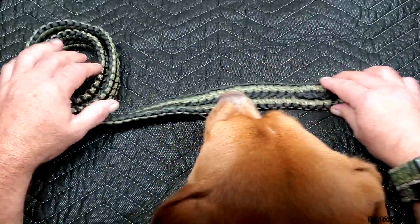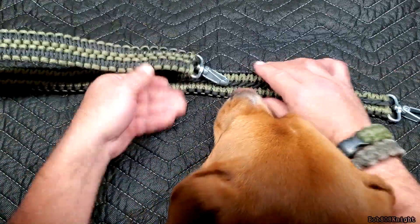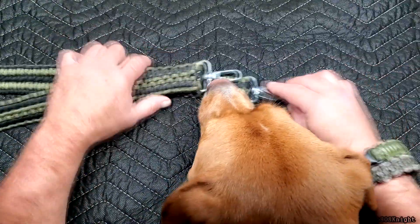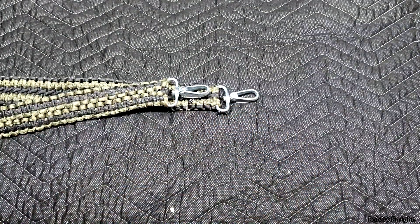If you get a chance, do check out that video. This is designed to fit on the H2O pouch — I'm going to go grab it right now and hook it on. In the meanwhile, Peanut is going to keep you guys company.